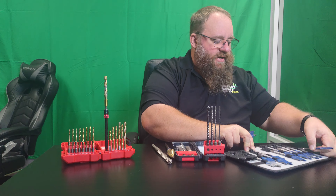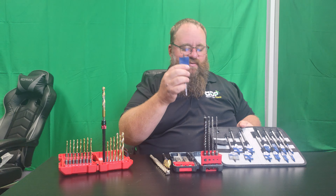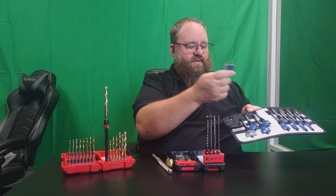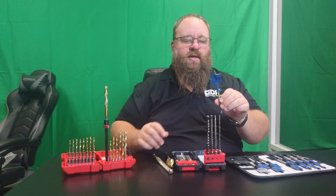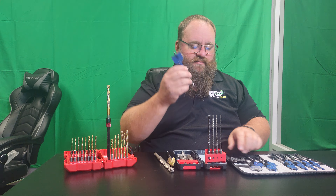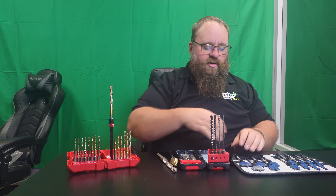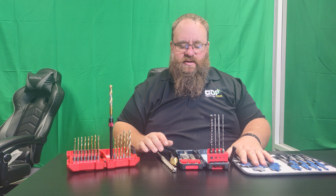Paddle bits for wood — you can get them all the way down to a quarter inch. These will cut much faster in wood than drill bits. Get a set that has a little bit of everything and then replace as you need, buying individual ones when you wear them out. You can throw a couple extras in there and make sure you have two or three of the sizes you use most in your kit.